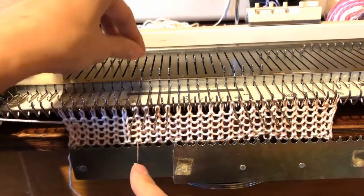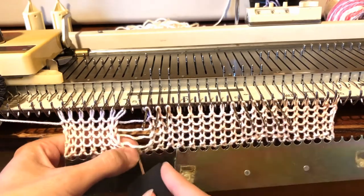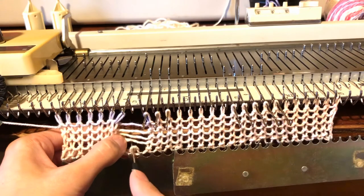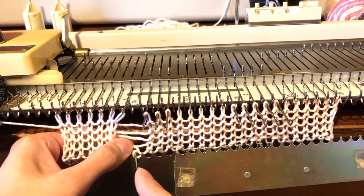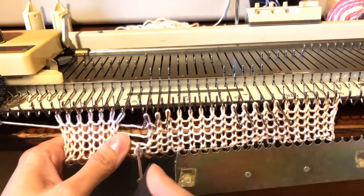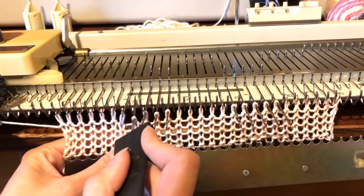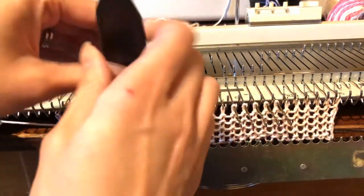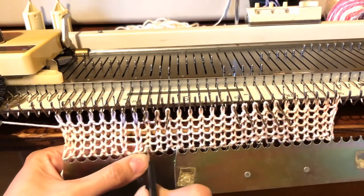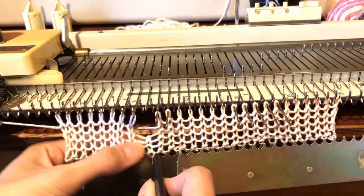You want to be below that bar there. Count one, two, three, four, and five. You want to get your needle in right below your latch tool — right below that last bar you can see. It might be easier to do this if you took your weights off too.